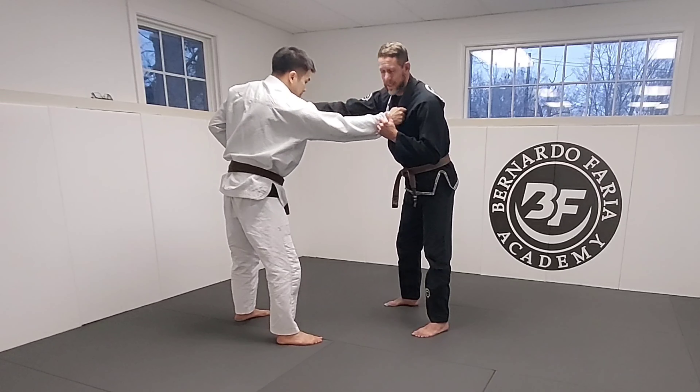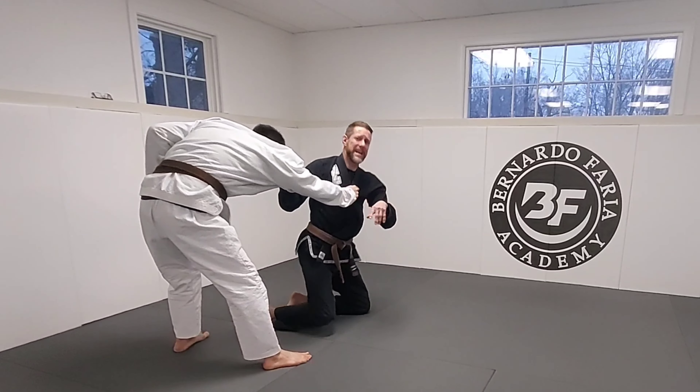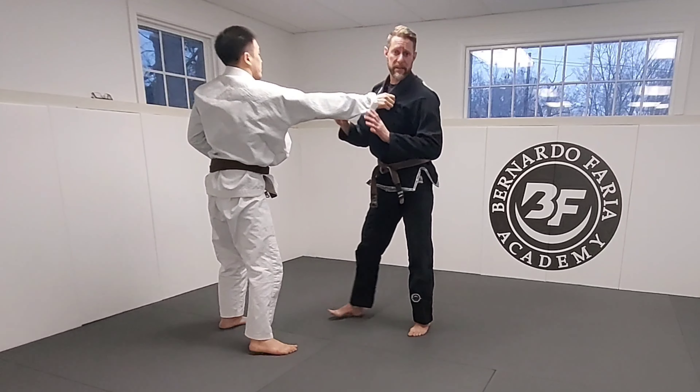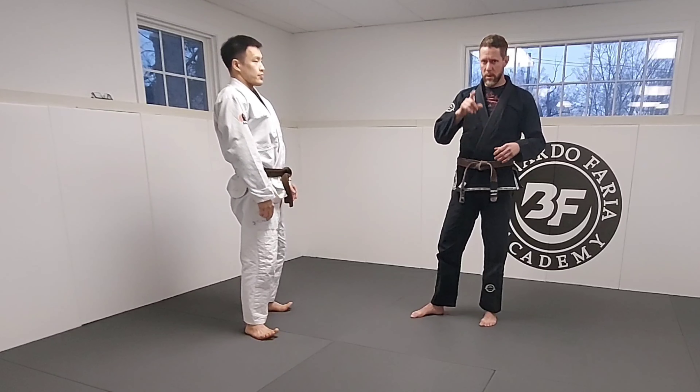So if I'm here with a cross grip, same-side grip, and I'm trying to drop down real low, I'm coming down here. This is such a pain, okay? Even with good technique. However, what we're gonna do is a modification of it — a judo throw adapted for jiu-jitsu.